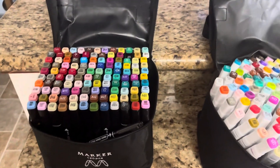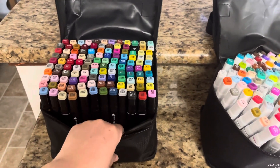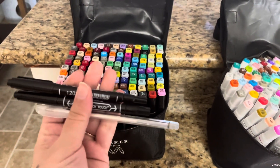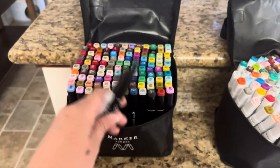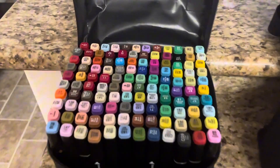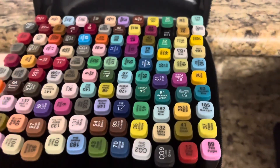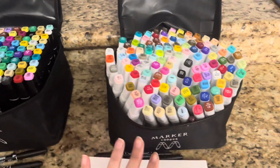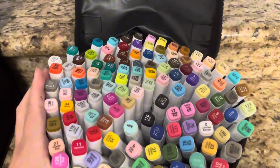If you look at the 120-piece set, you're going to get your two black markers with the fine and ultra-fine tip endings, and then a white gel pen for accents and highlighting. You'll notice beautiful jewel tones and a little bit of neutrals and grays in there.